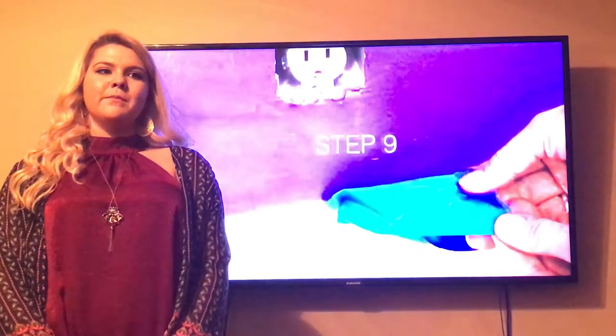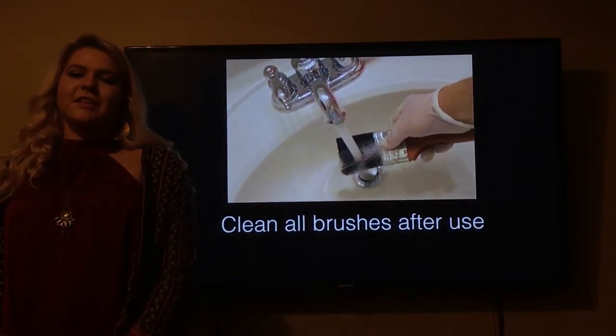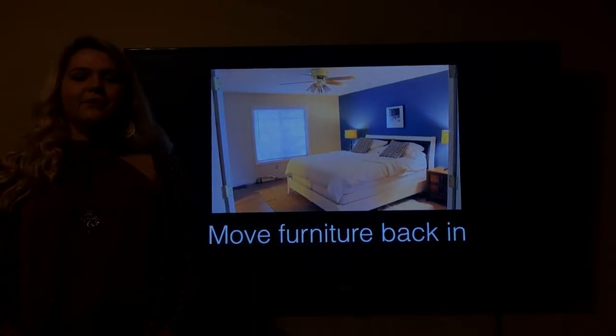If it is dripping, be sure to wipe the baseboards quickly. After that, it is time to wash the brushes. If you wash the brushes right after, it is easier to use them next time and they last a lot longer. Step 10: move all your furniture back in the room.